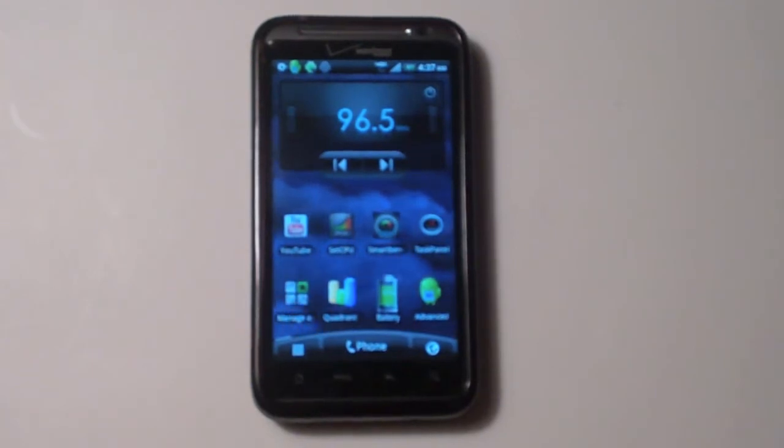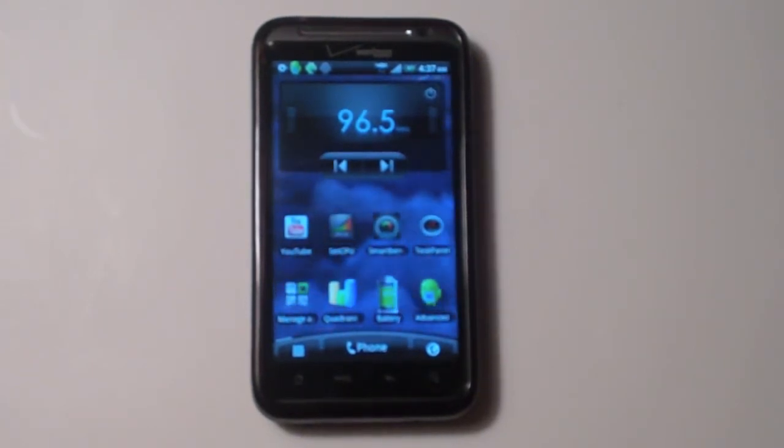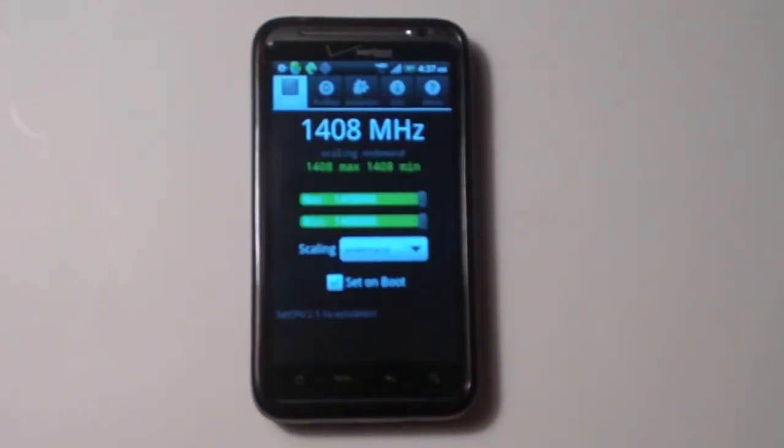I'm running at 1.4 GHz — it's pretty much the only speed you can run at without locking up your phone. I just want to show you on SetCPU: 1.408 GHz, that's the maximum I can get.